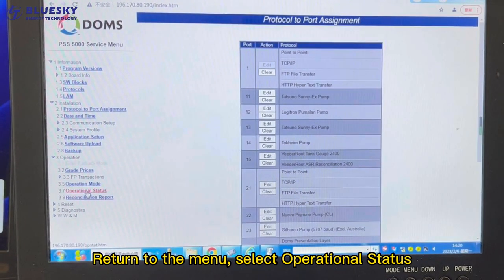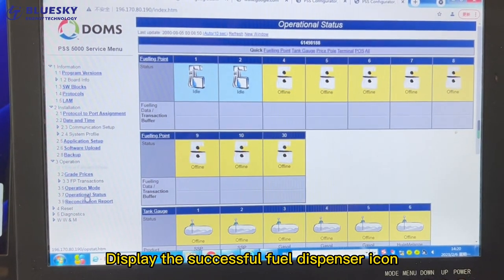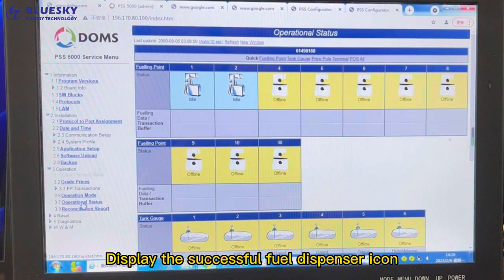Return to the menu and select Operational Status. The display shows a successful Fuel Dispenser icon with a dispenser animation.